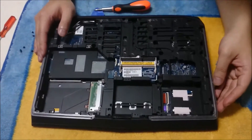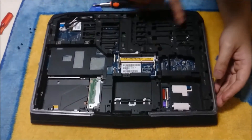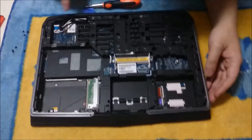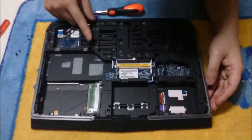Now we are going to remove the keyboard cover. To do that, you are going to have to remove every screw on the back. The screws are named D and PI. There are a few of them.